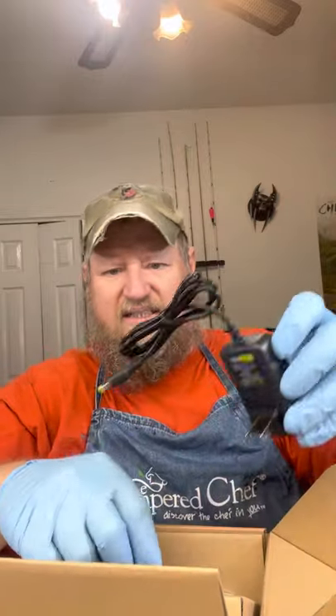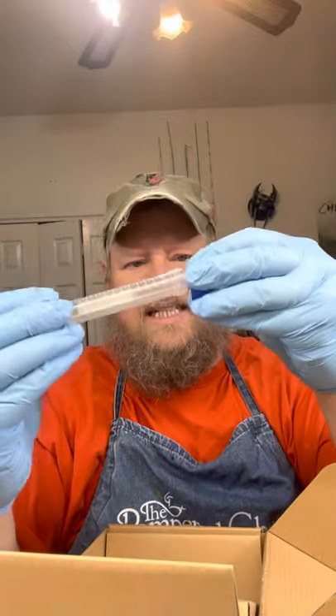Basically what they use it for is in hospitals and stuff. They hold their little test tube on there and it shakes and it spins and it's supposed to spin and mix the blood or whatever they're trying to mix. But I've seen a lot of reviews where they use this to mix paint. So let's see what we got here — we got a power cord, they sent us a little test tube, and this is the actual little mixer.